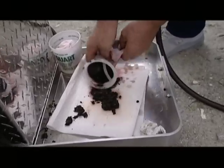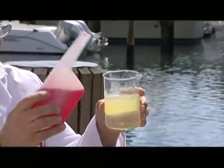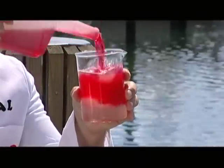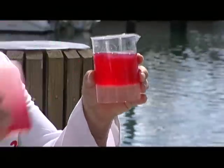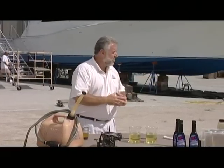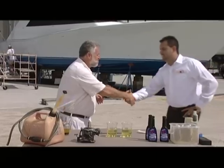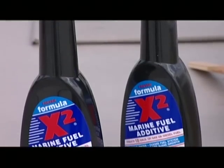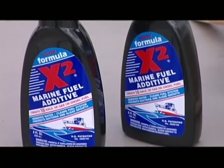There are many fuel additives today that make claims they treat ethanol. But we're going to do a little experiment right now in front of your eyes with our next expert guest. This is Tony Martinez and he is one of the owners of a company called Formula X2.